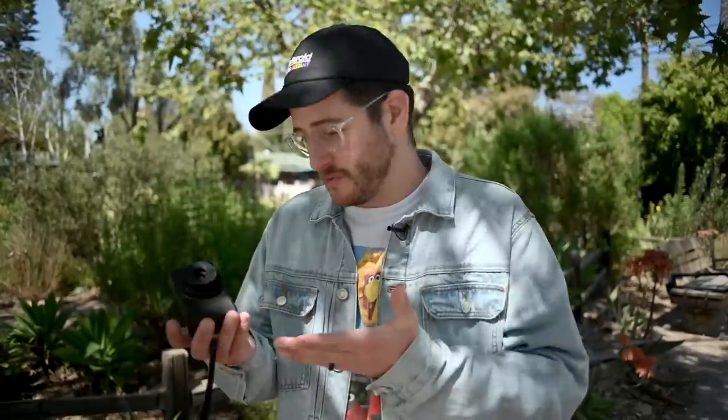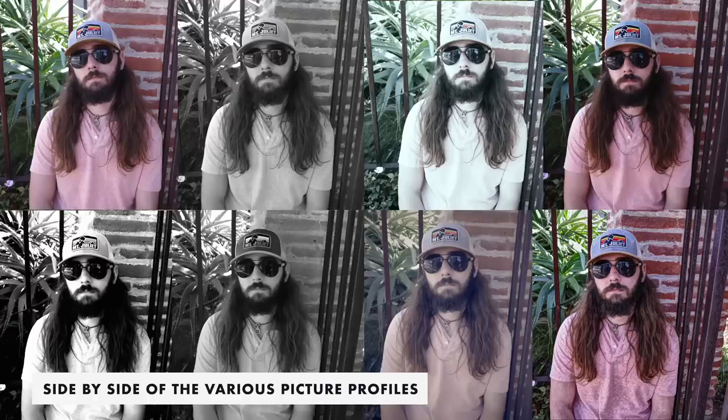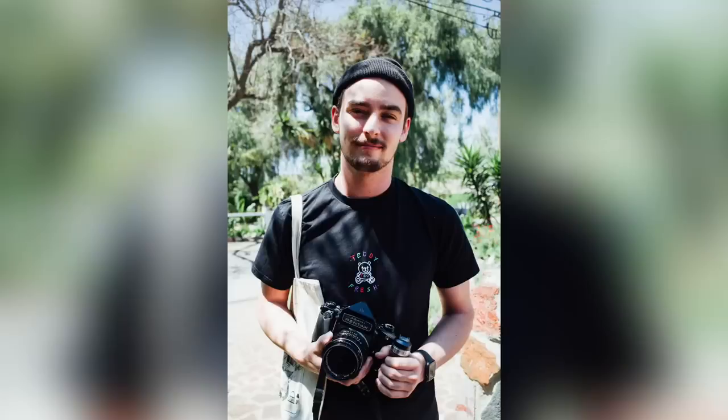Let's talk about color science, picture profiles, and overall image quality — this thing is really impressive. I can't believe the dynamic range I'm getting out of this camera. The RAW files are nice and crunchy with plenty of range in highlights and shadows, and skin tones look really natural in the normal picture profile mode. There are also some really nice black-and-white filters if you just want to shoot JPEG.